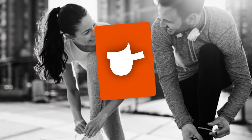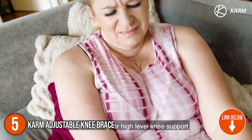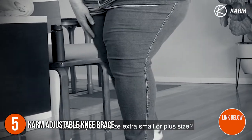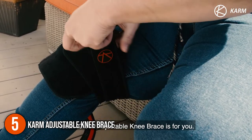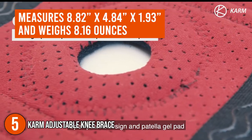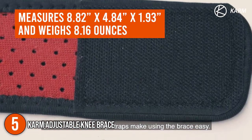The fifth elastic knee stabilizer on our list is the CARM Adjustable Knee Brace. This knee brace offers high-level support while its side stabilizers offer more stability than pull-up sleeves and straps. The CARM is widely known to be used for pain associated with being overweight, instability, swelling, and ligament injuries. It is also an excellent choice for those with arthritis pain and offers great support for post-surgery recovery. In terms of size, this brace measures 8.82 x 4.84 x 1.93 inches and weighs 8.16 ounces.